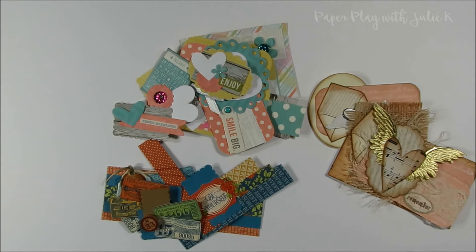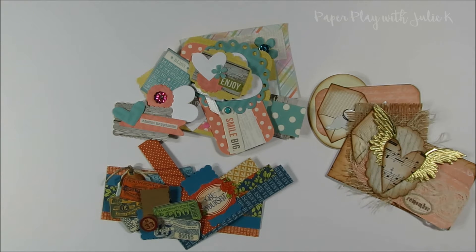Hello and welcome back to my channel. Today I have another no leftover paper scraps episode and I believe this is episode number 10. I haven't done one of these videos in quite a while — it was before Christmas I think when I had my last one where I did the little shabby chic dress forms. Today I decided to show you guys one of the ways I love using my paper scraps: creating little cluster embellishments.